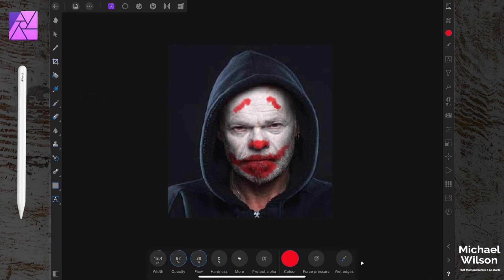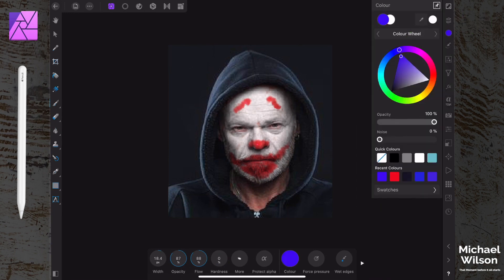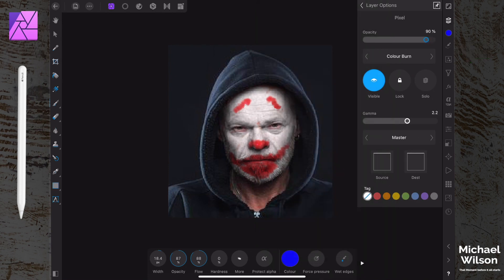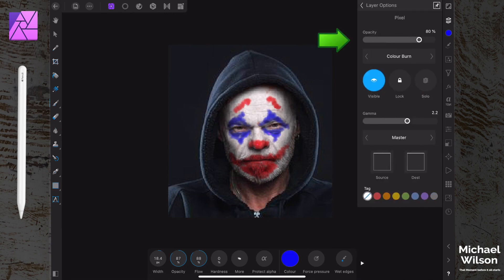Now we're going to do the eyes. Come back to our layers and add another pixel layer - we want to paint in a darker blue, might be a little bit of trial and error. Again in the layer options set it to 'Color Burn' and drop the opacity to about 80. With the brush, just sort of quickly jab at it a little bit just under the eyes, then sort of down like those triangles he does. You can do this with your finger too - you can even drop that opacity a little bit more.